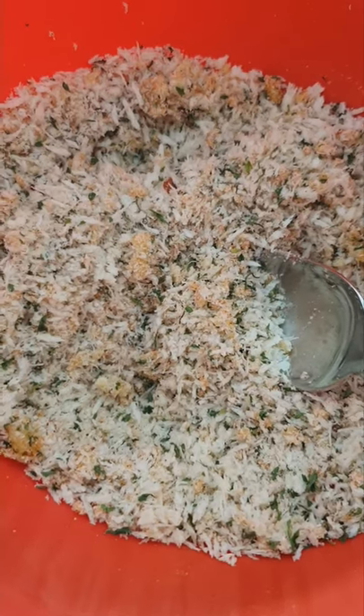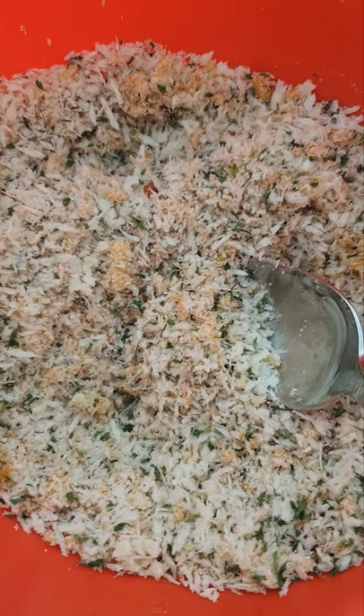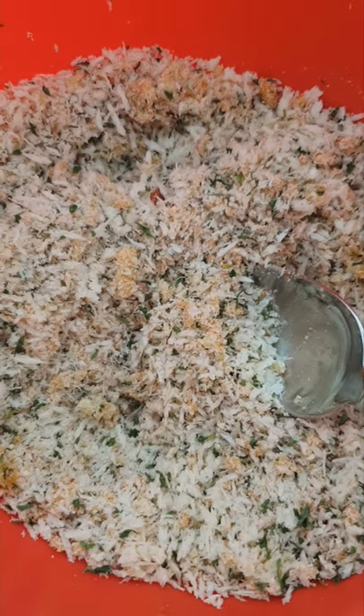Let's make our topping. In here I have panko breadcrumbs, paprika, crushed chilies, parsley, salt and pepper, and some parmesan. Mix it all up.